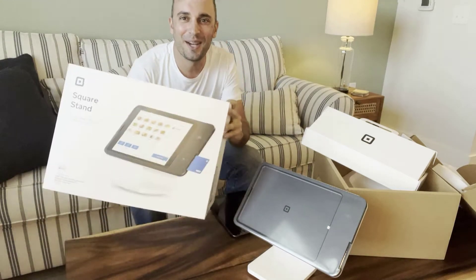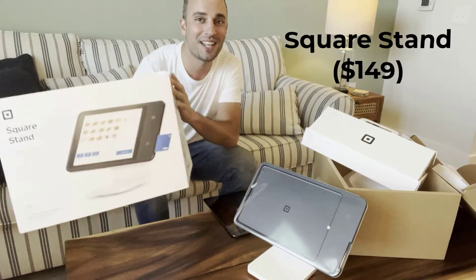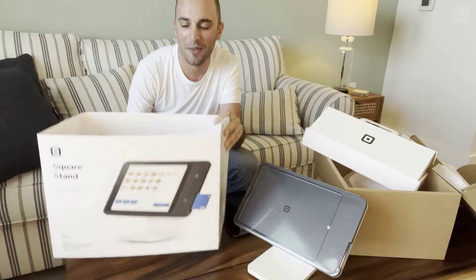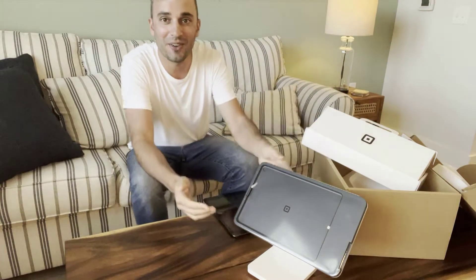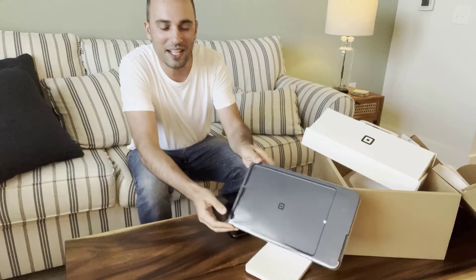This is Aaron with SimpleTix and I just unboxed the new Square Stand version 2. This is not the old version 1 that you've been seeing for 6-7 years now, this is a brand new one. It's called Square Stand version 2 and I just literally took it out of the box just now. Let's take a look at it.